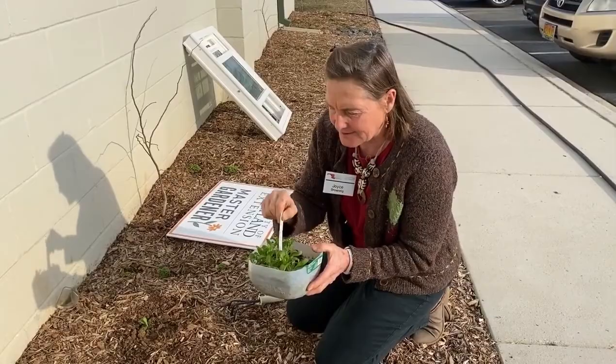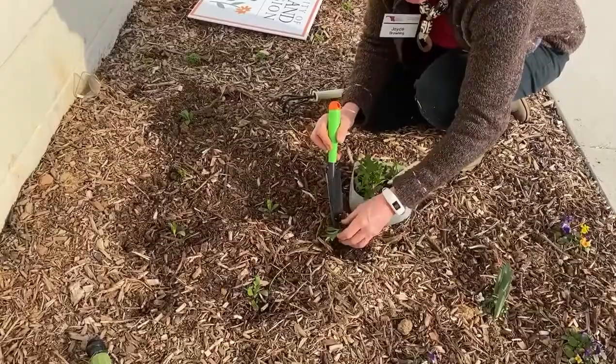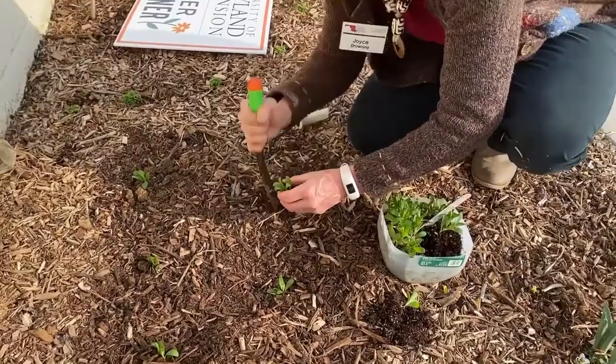Now it's warm enough so I'm going to start popping them in the ground. I love milk jug gardening, so I'm always using my milk jugs. I'm just popping them out, separating them lightly, planting them in the ground, and mulching them.